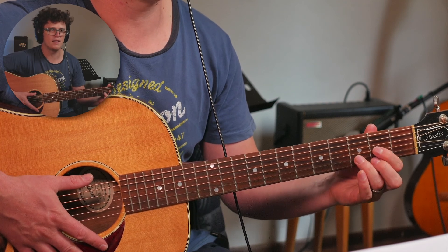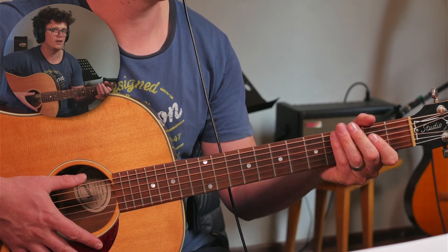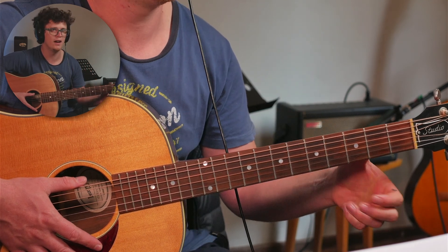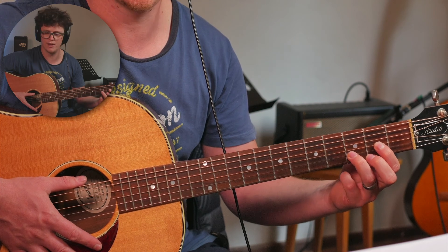Along with playing close to the frets, you want to keep your hand open and not grabbing the guitar like this. You want your thumb at the back. What I always do is show a thumbs up at the back of my guitar and then fingertips in the front. Very important to play with your fingertips.